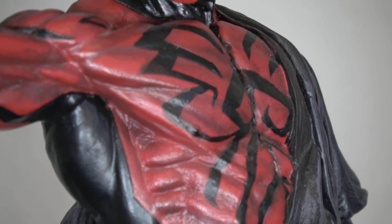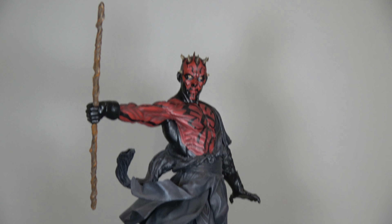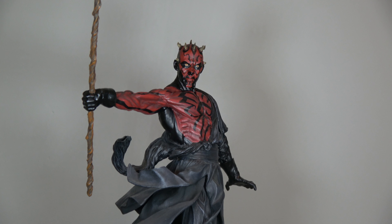This item has been opened, has been displayed. That great piece from the Mythos line.